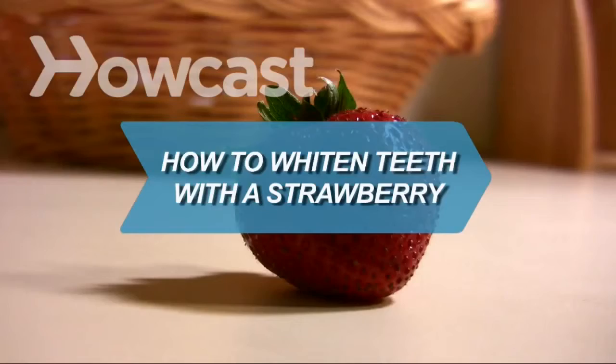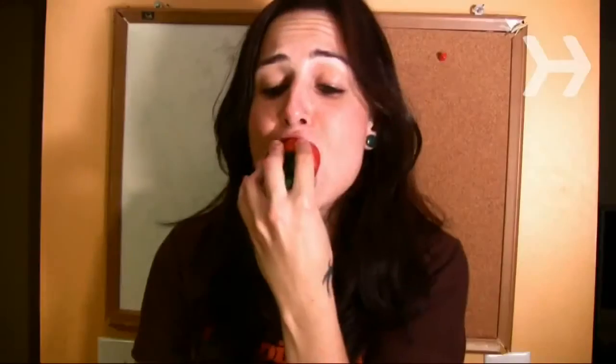How to Whiten Teeth with a Strawberry. Strawberries contain malic acid, which is great for removing stains on your teeth.